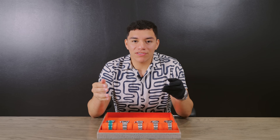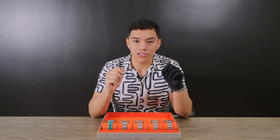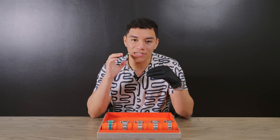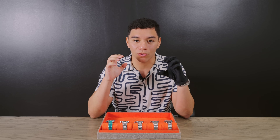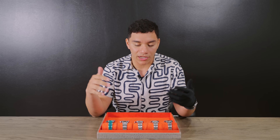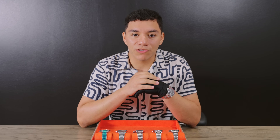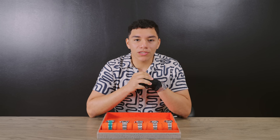Following the channel's previous segment on watches under $10,000, today I'm bringing you another segment within that range but sticking to one brand: Rolex. There are a lot of people looking for a Rolex within that $10,000 range, so I want to show you what's out there. I have five options lined up — ones we currently have in stock — so if you like one, feel free to hit us up.